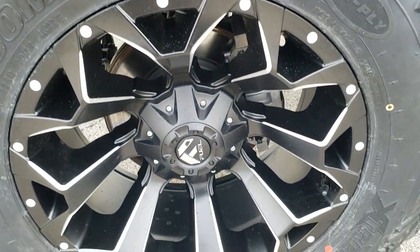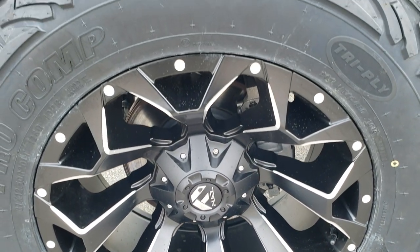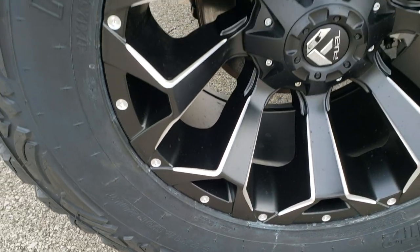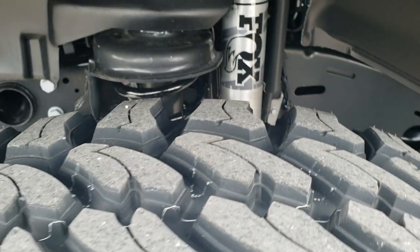It has the Fuel 20-inch painted and polished aluminum Assault rims, and Pro Comp Tri-Ply Extreme MT2 37x12.5R20LT tires. It has some nice aggressive terrain tread on it.